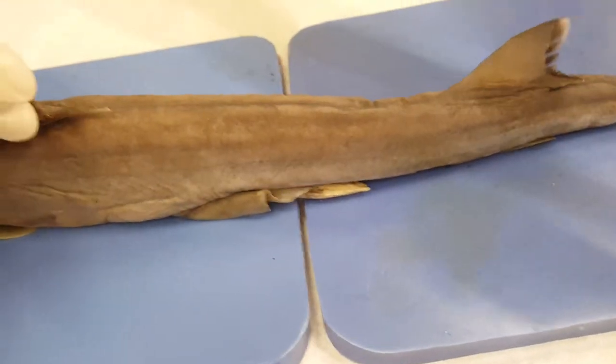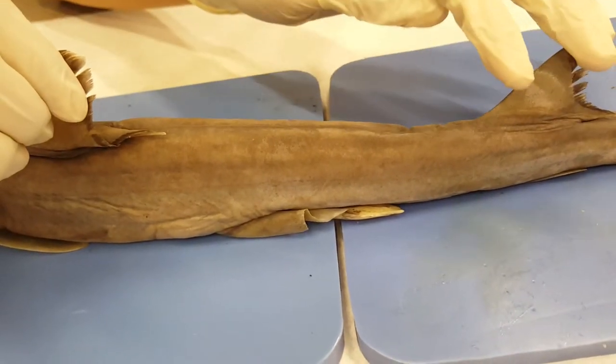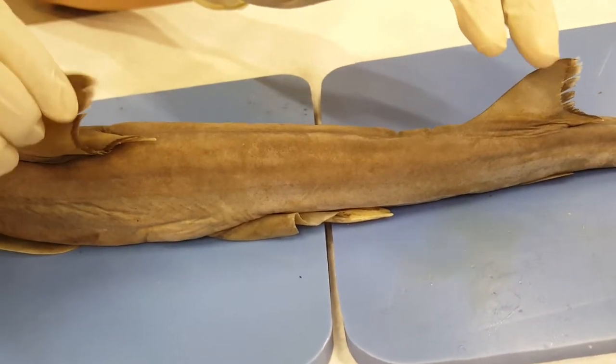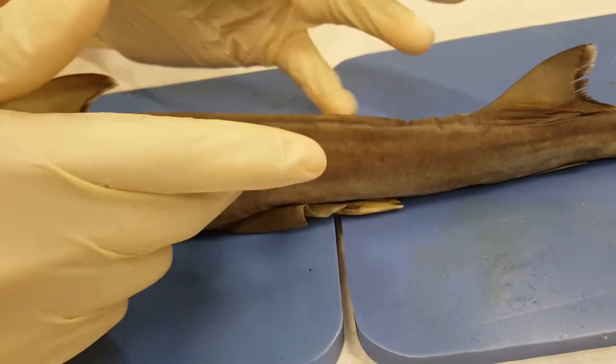Then we have the dorsal spine, which basically connects the first dorsal fin and then the second dorsal fin. That helps them with defense because it has a poison gland on it.